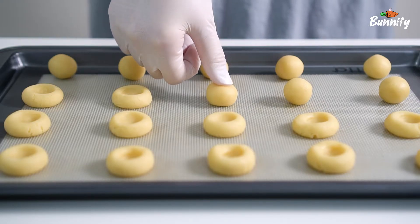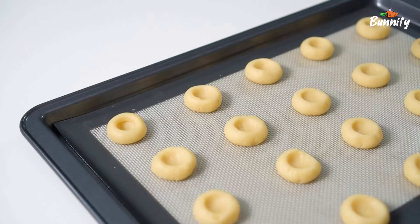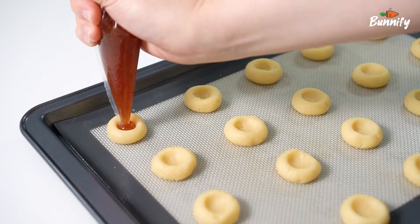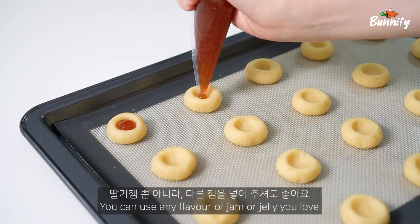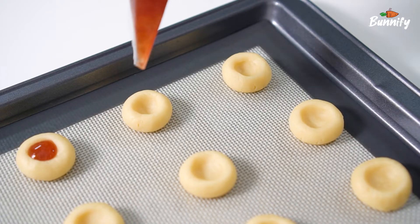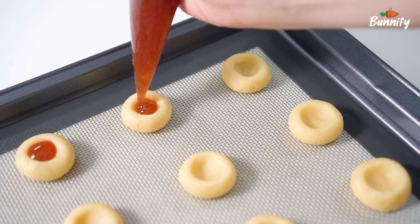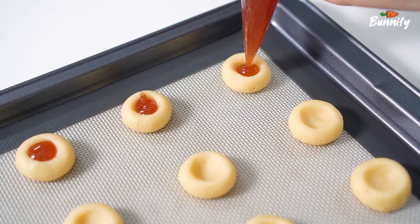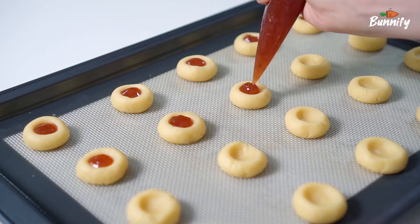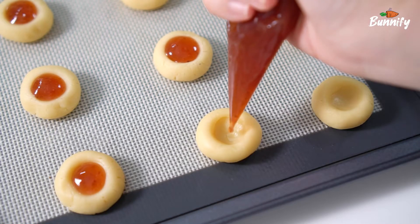It's about to be seen as long as I'm going to make it happen. I am going to cook the rice. Thank you.